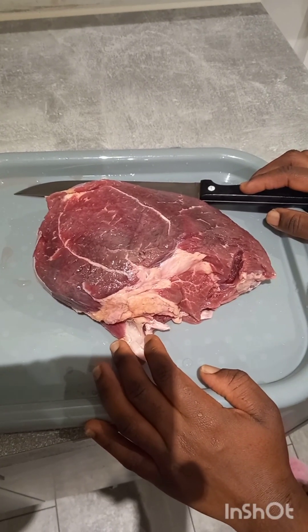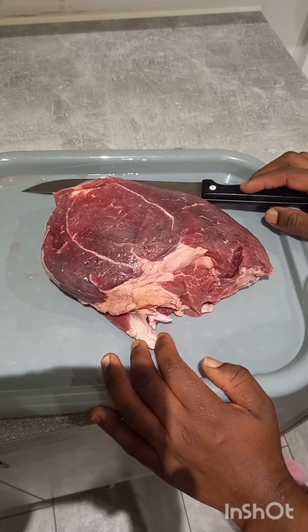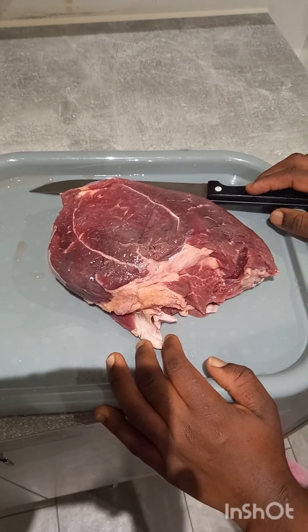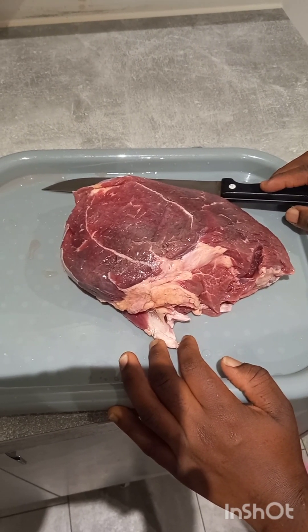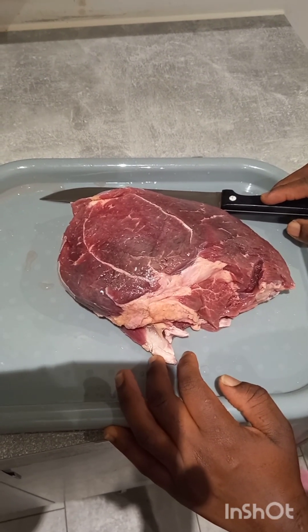Hello everyone, welcome back to the Afro Cooking Channel. Thank you so much for tuning in. Today I will be showing you how to make suya - African suya - in the oven at home. It is something that is widely eaten in countries around Africa.